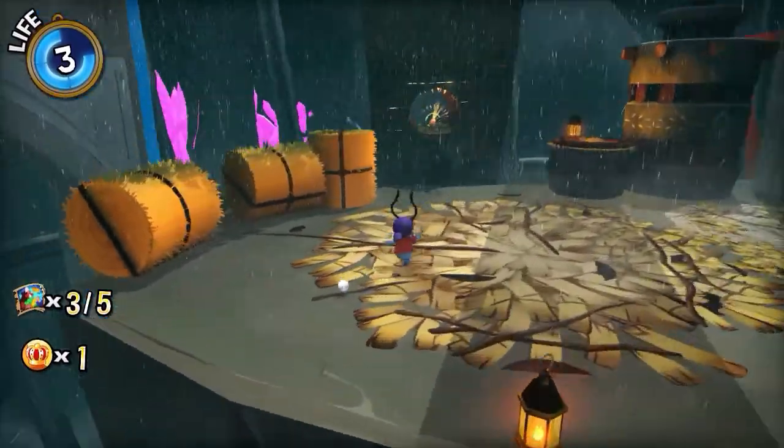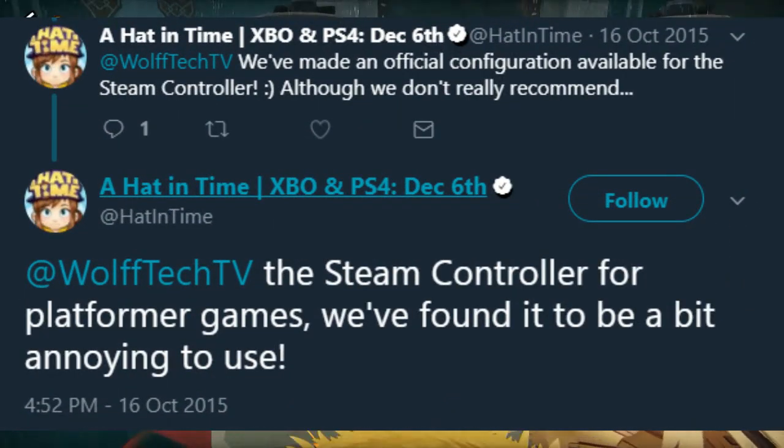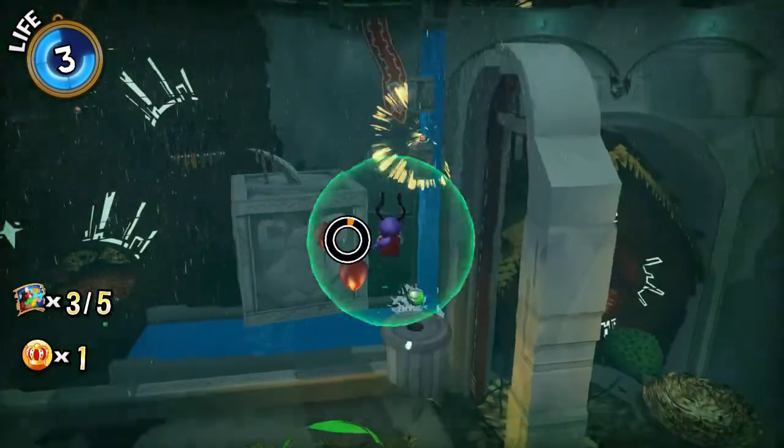How's it going fellow club members? This is Leo Damascus with the Steam Controller Fan Club. The Hat in Time official Twitter has said that the Steam Controller is not a good controller to use for platforming games. I wholly disagree and I'm going to use their game to prove it.